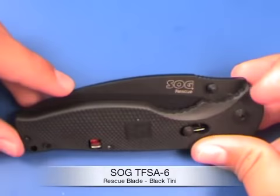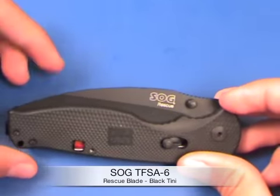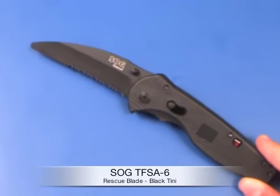There's a lock on the outside that locks the blade in the closed position, which is important because this is a spring-assisted knife. Once it's unlocked, you flick it with your thumb and you can see how fast it opens up — it's very fast to actuate.